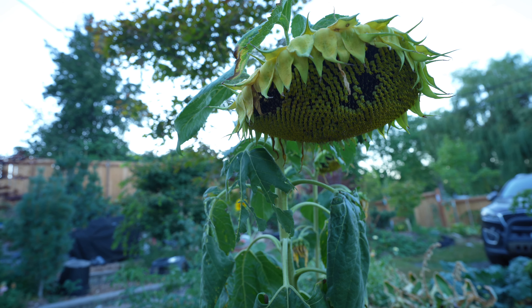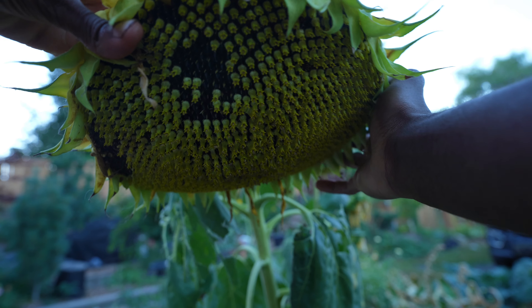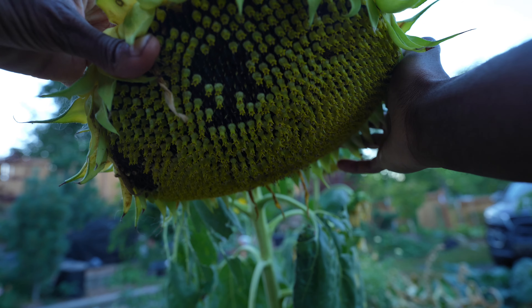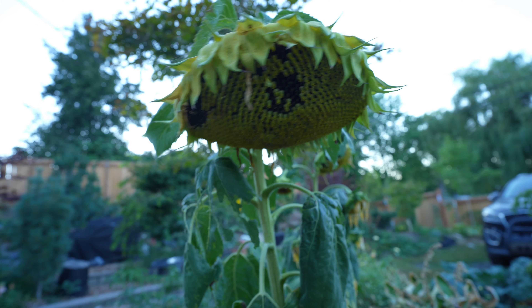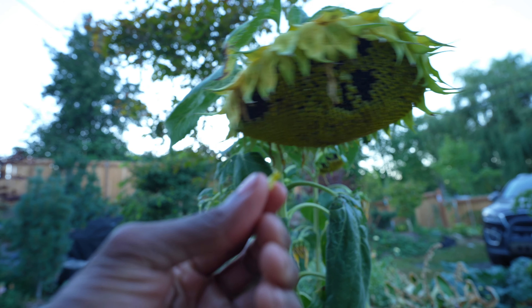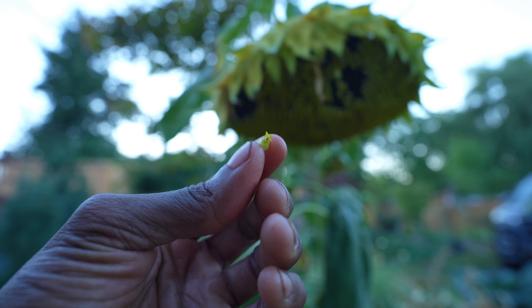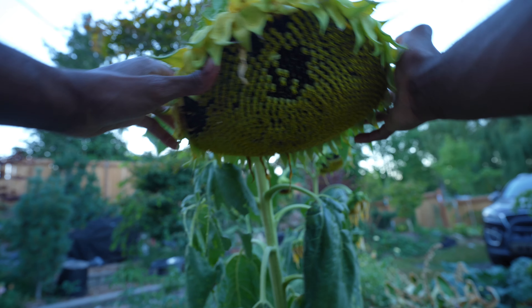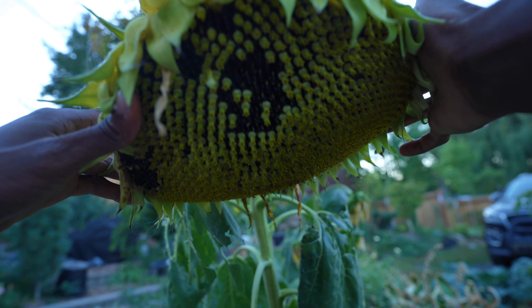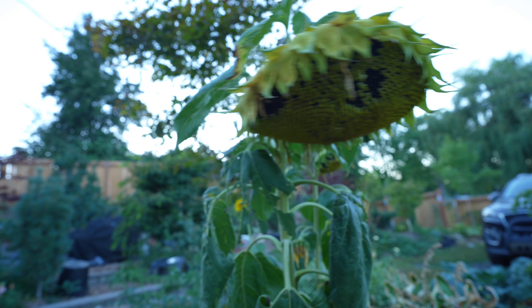Check this out, this is my gigantic sunflower head. Sunflowers actually have really tiny flowers that all form into one big flower. This is a piece of just one of those very small flowers, and if you can tell, it's made up of hundreds of small little flowers, which is super cool.